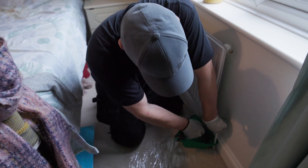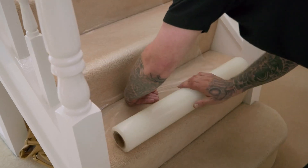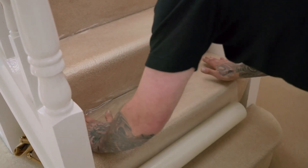First, we'll drain down, decommission and remove your existing system, taking care to protect your floors and furniture.